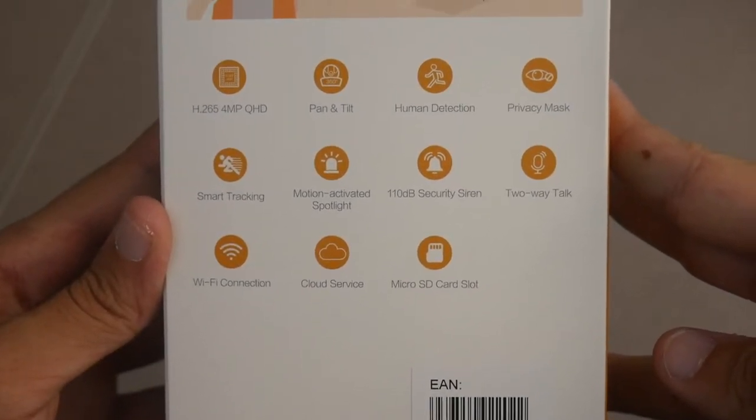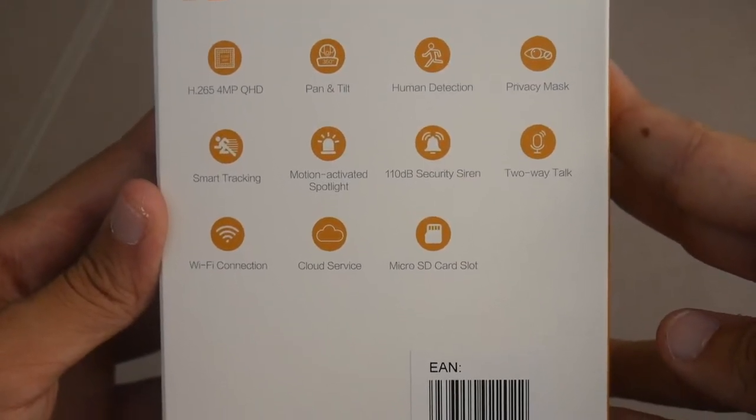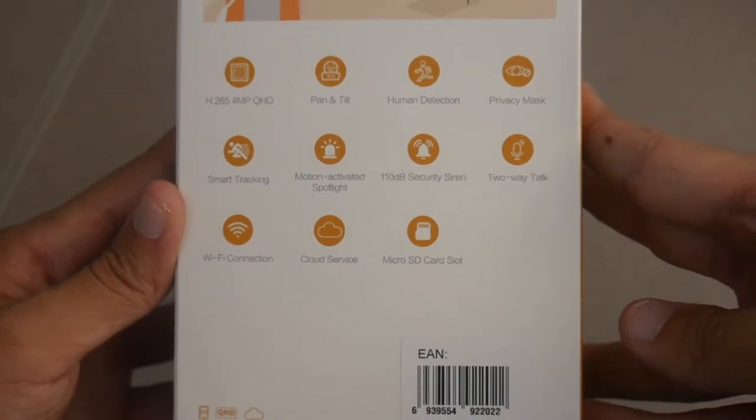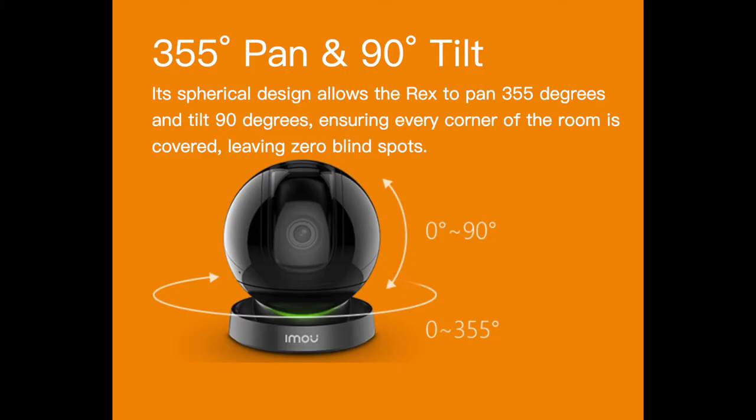Some key specs include human detection, a privacy mask for when you're home and don't want the camera watching you, motion activation, a siren, two-way talk, a micro SD card slot, as well as Wi-Fi and cloud storage. The Recs 4 megapixel camera is a quad HD indoor surveillance camera with a resolution of 2560 by 1440, which is higher than 1080p. It's a pan and tilt camera that goes a full 360 degrees horizontally, as well as a 90 degree vertical axis.